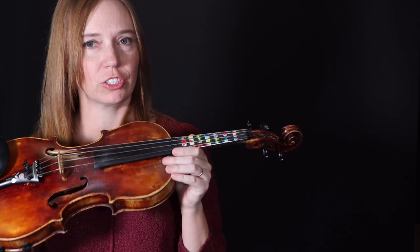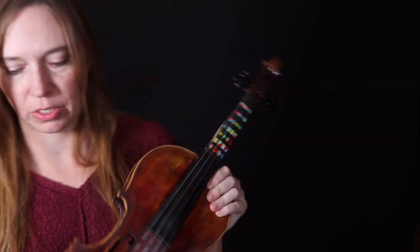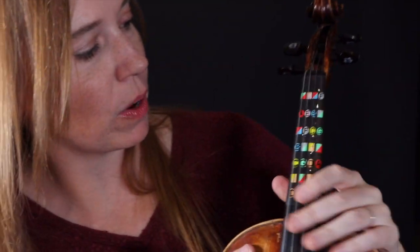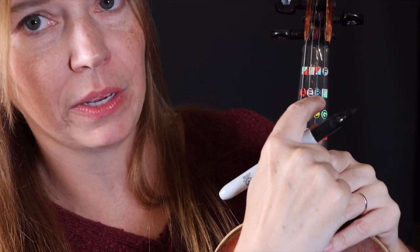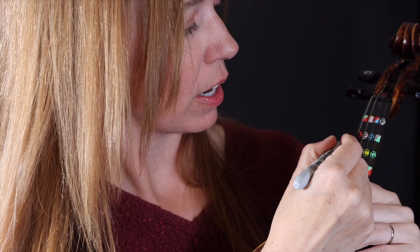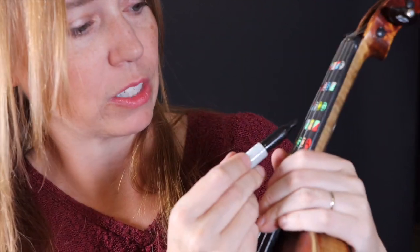Once you have the finger guide on, you want to mark your violin positions with a Sharpie on the strings. Mark right above where it says A, E, B, and the multicolored box. Mark right where the letters are — not on the finger guide, but on the string above it. Go straight across, not on the first section but on the second section. Skip the third section and mark on the one that starts with B. On the G string, mark that one as well.